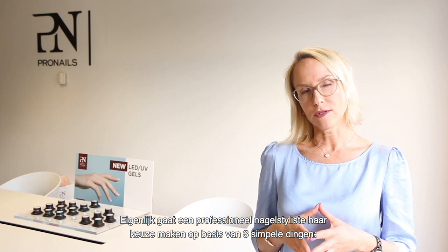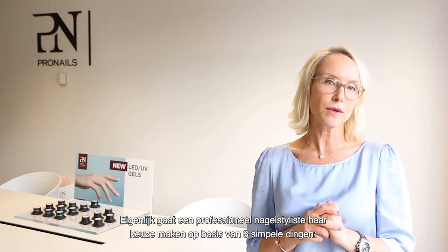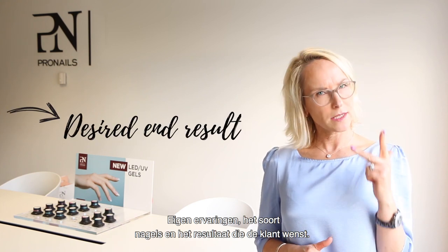Basically, whether you realize it or not, as a professional nail stylist, you choose your gel based on three simple things: your own personal experience level, the nail type of your client, and the desired end result.